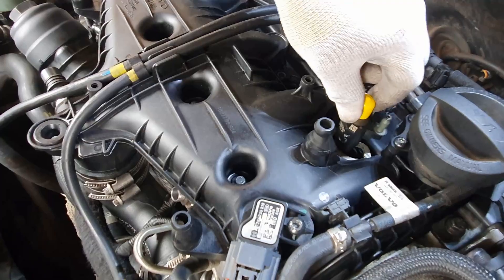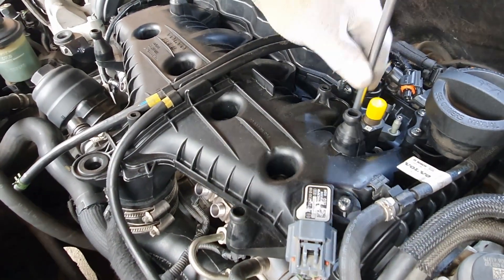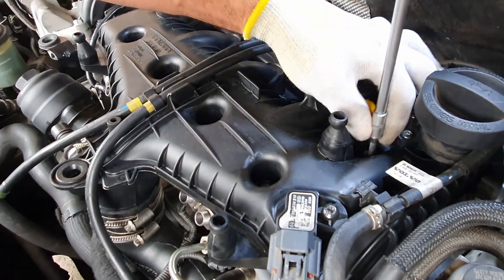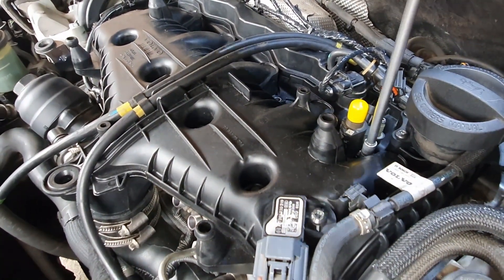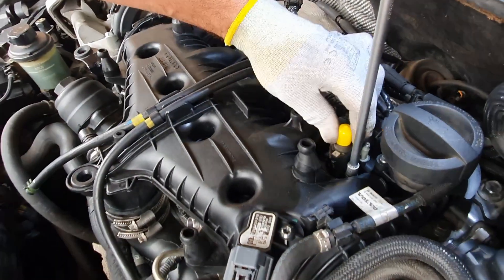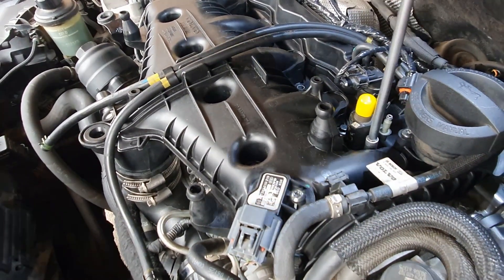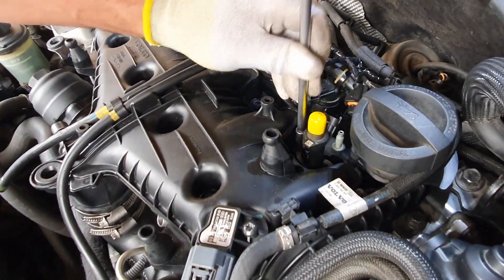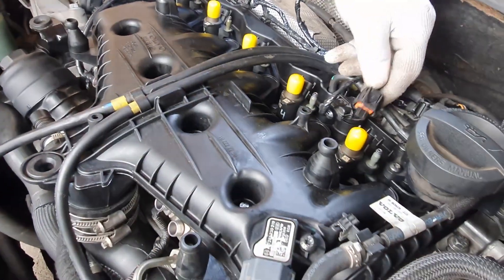Connect back the return fuel lines and injector plugs.